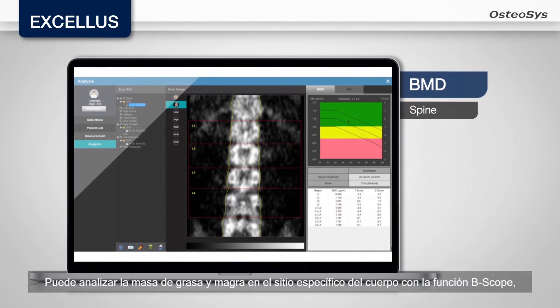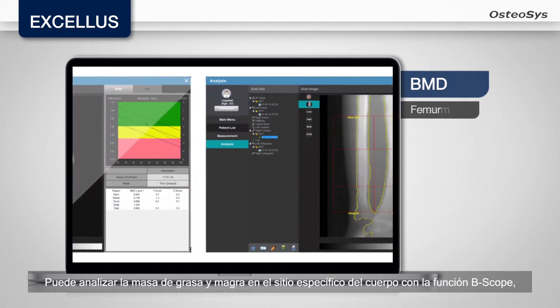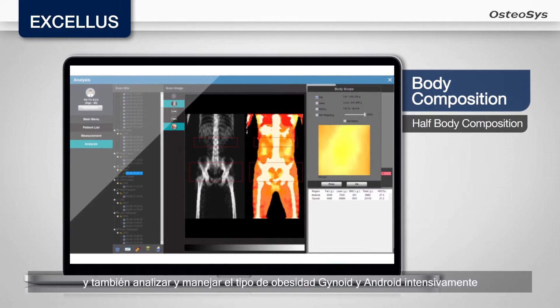With the Osteosis-exclusive B-scope function, you can scope fat and lean mass in a specific side of the body. It is also possible to analyze and manage intensively the gynoid and android area.